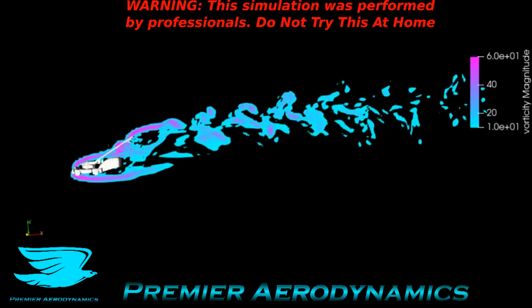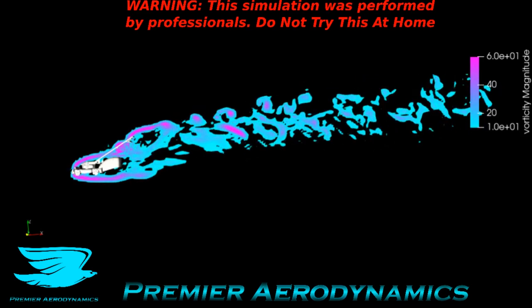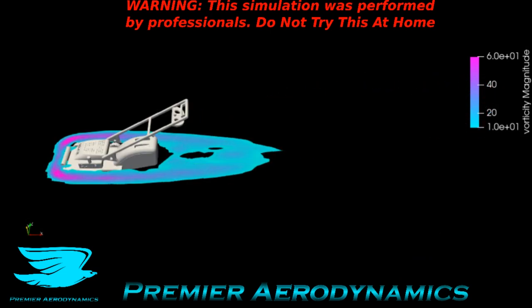So that's it for the simulation. Make sure to like and subscribe. If you know any other lawnmower brands you want to test, let us know in the comments below. If you want to get better at CFD yourself, check out the link in the description, and I'll see you next time.